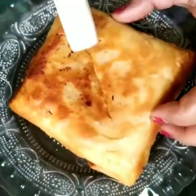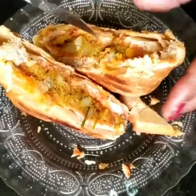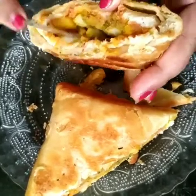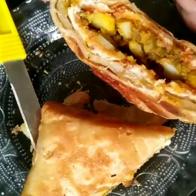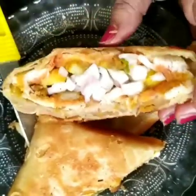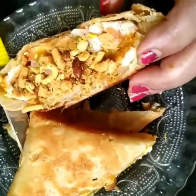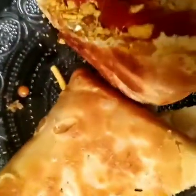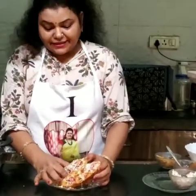Now we will cut it with a knife. Then we will cut the chicken patties with a knife. Add tomato sauce and some grated cheese. Serve with sliced onion.